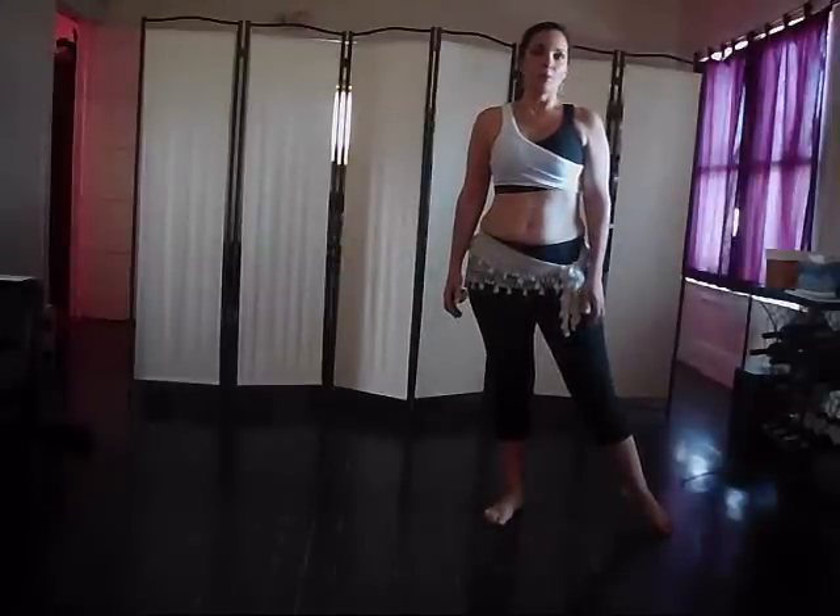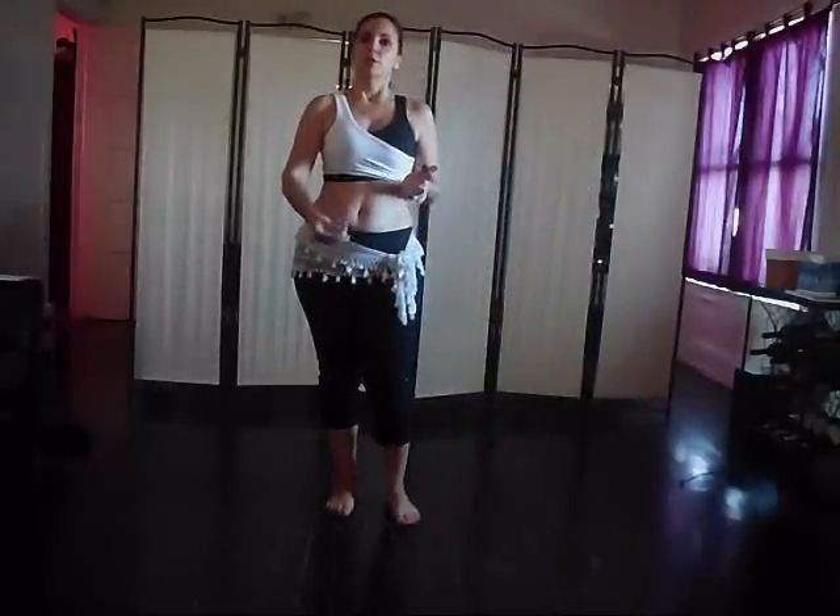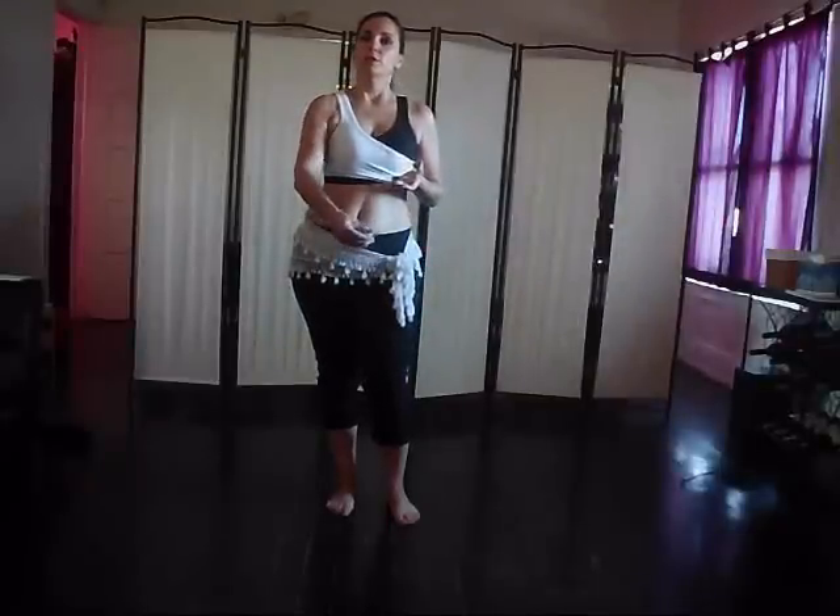Let's go ahead and put that with our rhythm. Our rhythm is Maqsoum, which goes: doom, doom, pep-pep-pep-pep, doom, pep-pep-pep, pep-pep-pep, doom, doom, pep-pep-pep-pep, doom, pep-pep-pep, doom, pep-pep-pep, doom, pep-pep-pep-pep, pep-pep-pep. So when you put this with it, your dooms go here.